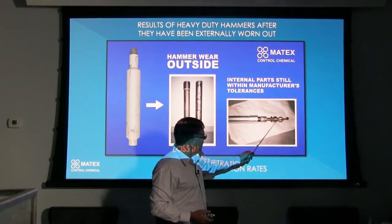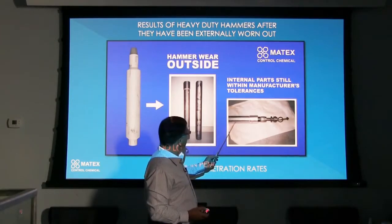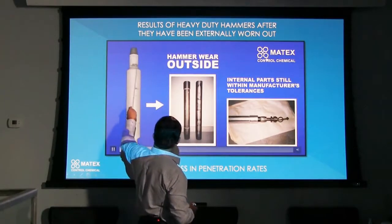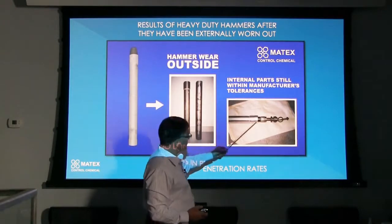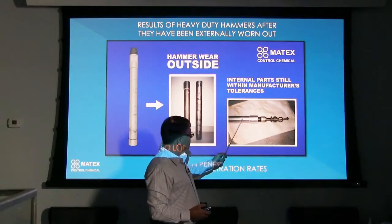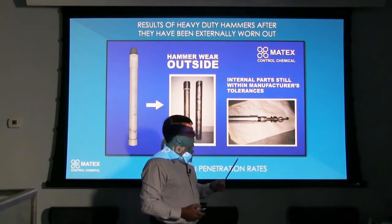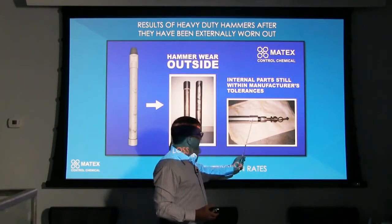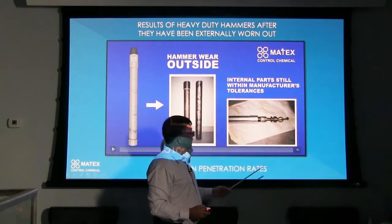Look how shiny and clean the inside of that hammer was after two years of operating, and the OD of the hammer looking like it had worn down from the drilling. So what happened is you can see the OD of the hammer and how it wore down, with the internal parts still in pristine condition. I had the boys measure the OD of these hammers and the inside of the hammer case, and it was still within manufacturer's specifications. All these internal parts went on the shelf from seven hammers and the rest of the external parts were thrown in the garbage. What a testament to this product — and that's 18 to 20 years ago.